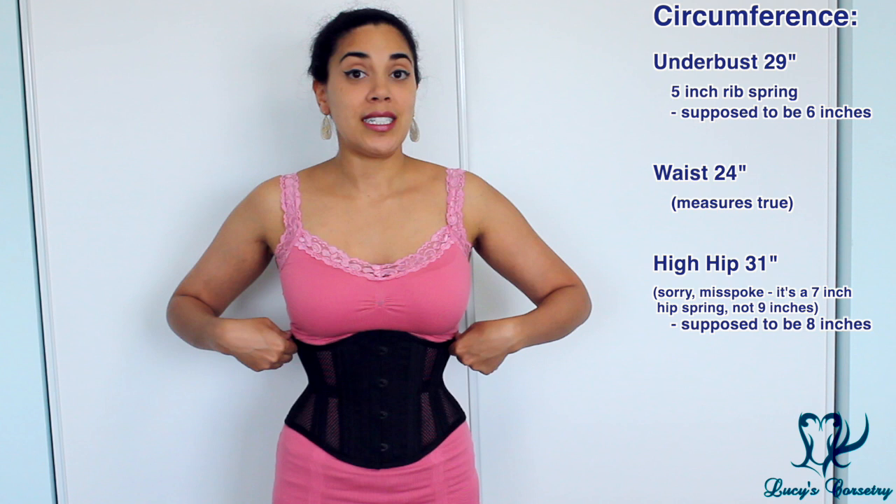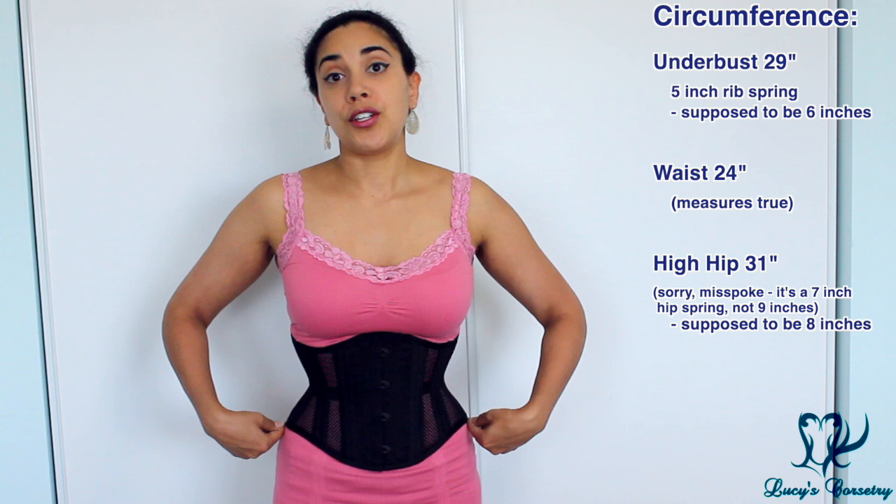For the circumferential measurements, when I measured this corset it was different from what was stated on the website. I'm wearing the size 24, so 24 inches laced closed. It measured true at exactly 24 inches at the waistline. However, at the top edge it measured 29 inches, giving a 5 inch rib spring, and at the hips it measured 31 inches, giving a 9 inch hip spring.